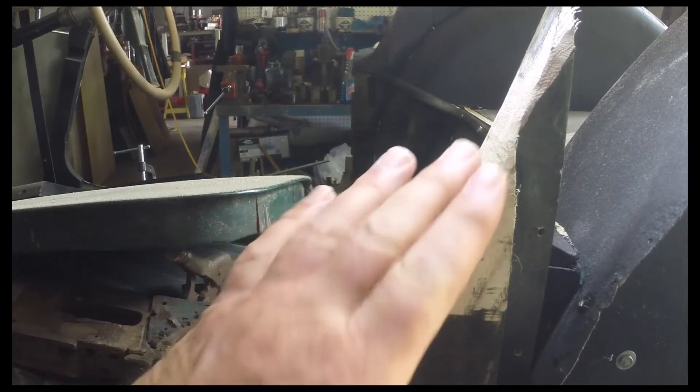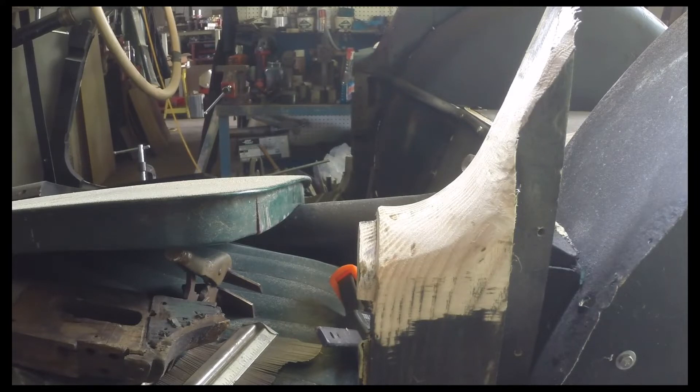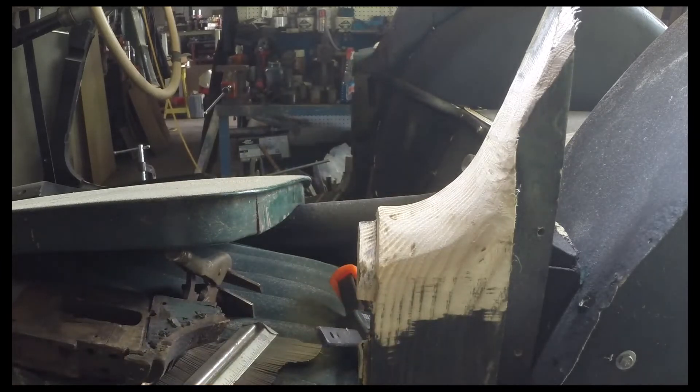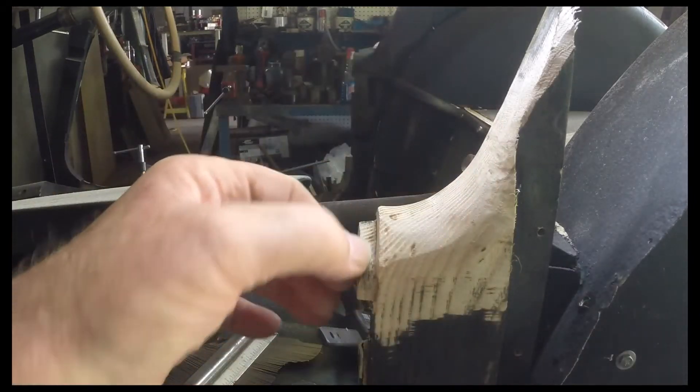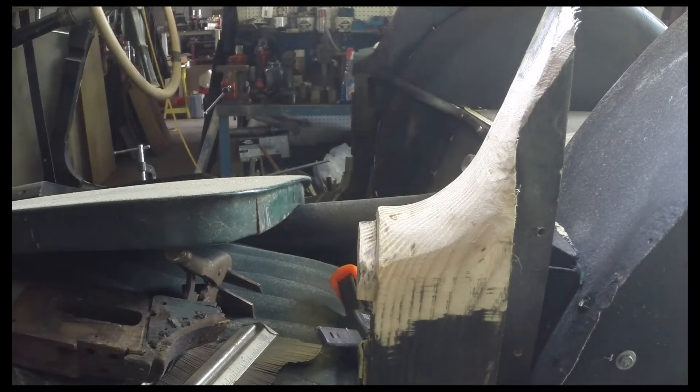We've got to get in here and finish shaping this thing, then work our way on around the wheelhouse — keep adding wood and keep shaping to get the sheet metal to fit properly. I do have a brand new piece of wood and sheet metal for the other side, so I'm curious to see how those two pieces fit together. But this has just been annoying — sand a little bit, see if your piece fits, sand a little bit more, see if your piece fits. The problem is you've got this area, this area, and this area, and it's really hard to tell which particular area is holding you up.